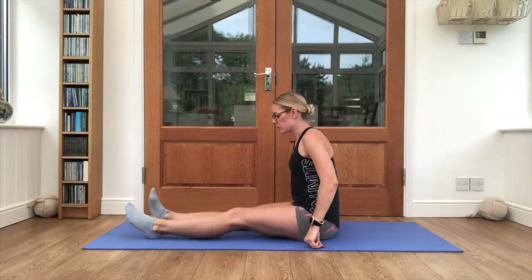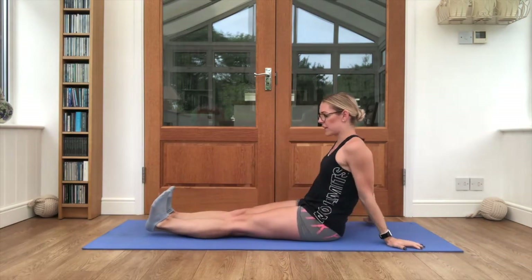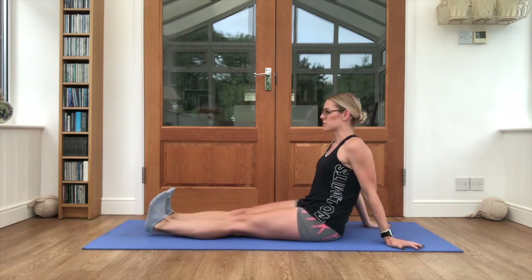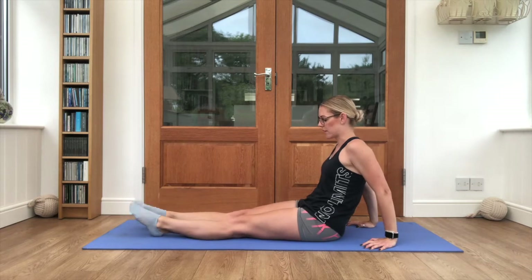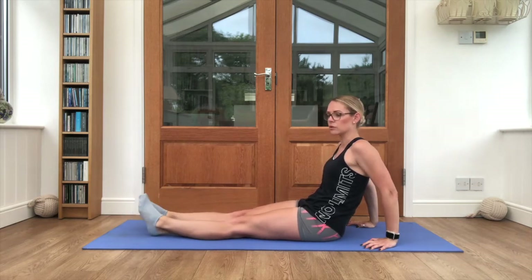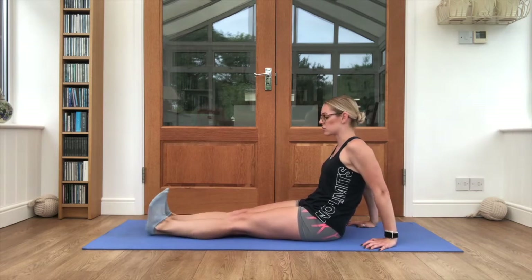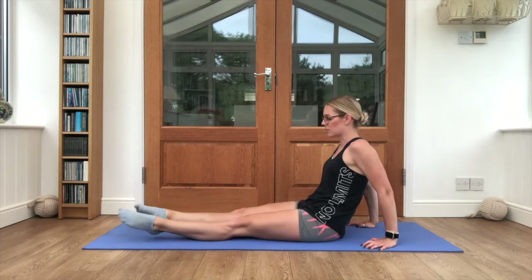It should be done within the next six minutes — nice and quick. Start seated on your mat. Flex the toes back, point the toes away, flex the toes back, point the toes away — just stretching out the ankles. In your own time, flexing and pointing. Obviously shoes off — you'll get the best out of your stretches. Then take those ankles into circles.